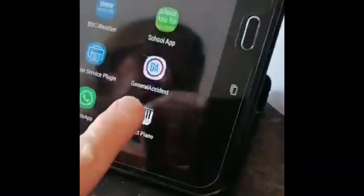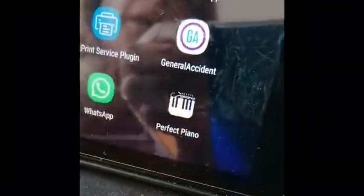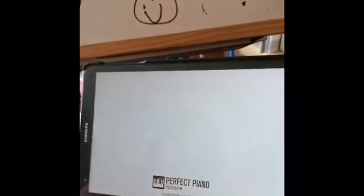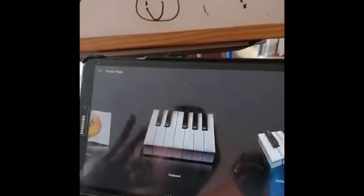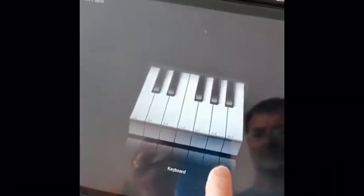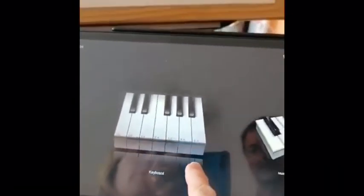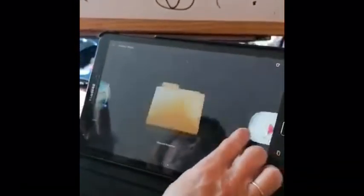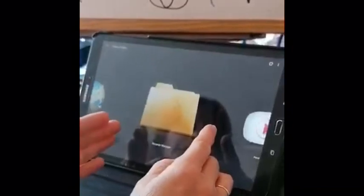I'm going to touch Perfect Piano and hopefully it will open up. I'm having major internet problems on digi day, which is perfect! Here we are. When you get Perfect Piano opened up, it's a bit like GarageBand — you've got all these different icons and they all do different things.